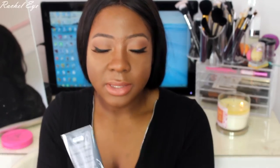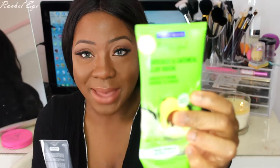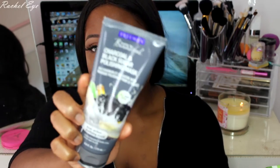I got two masks from Freeman at Walmart. My sister has been using the heck out of the avocado and oatmeal clay mask — she's been loving it. It's green, just an avocado face mask. The other one is a charcoal and black sugar polishing mask — it really scrubs in and exfoliates really nicely. I do like these too.